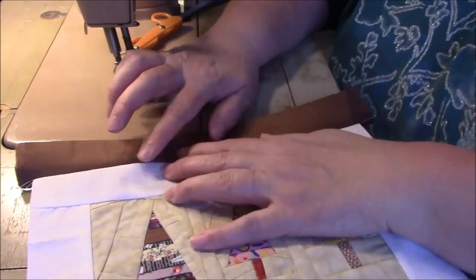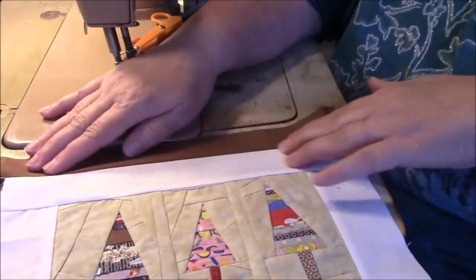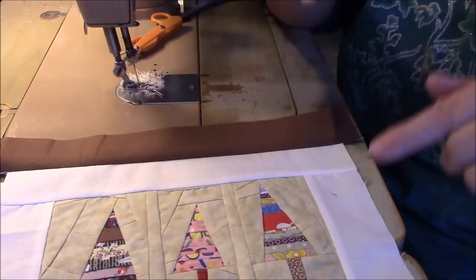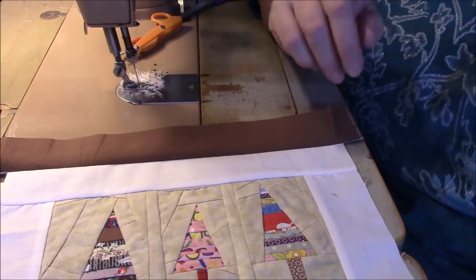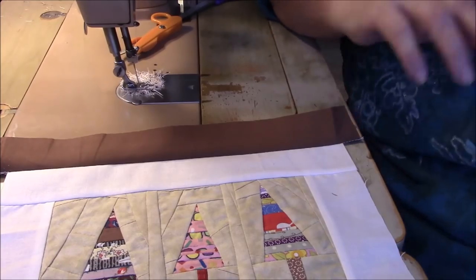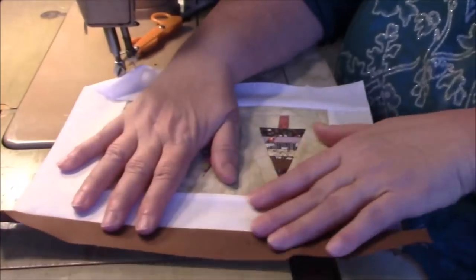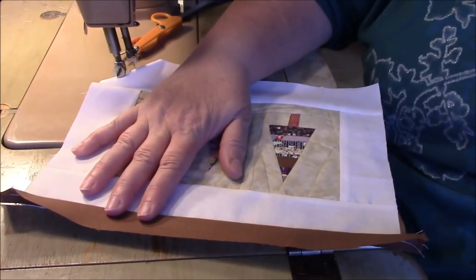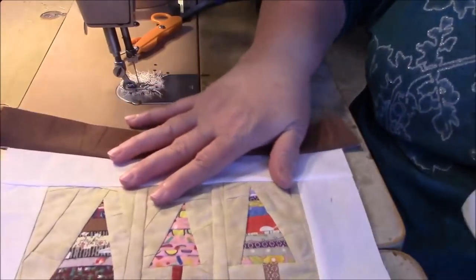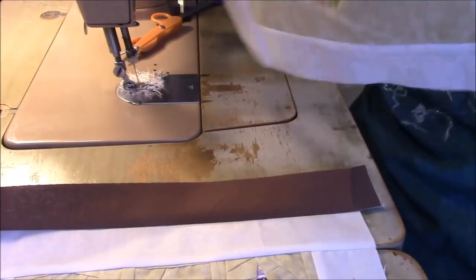I don't cut my strip - I sew it on first and then I just cut what's left over like that. I think I mentioned this brown came from the gingham quilt that I made. You have to go watch that video, I will link to it down below. I'm going to make another one of gingham with a twist - I will tell you about it when we get there. So now I just have to join this long piece to this.